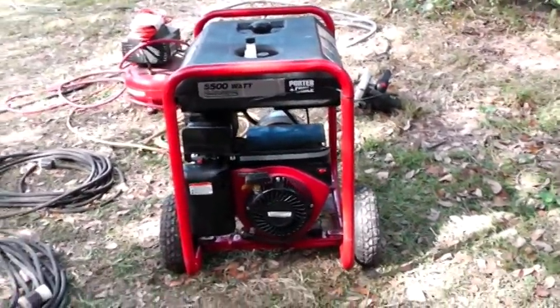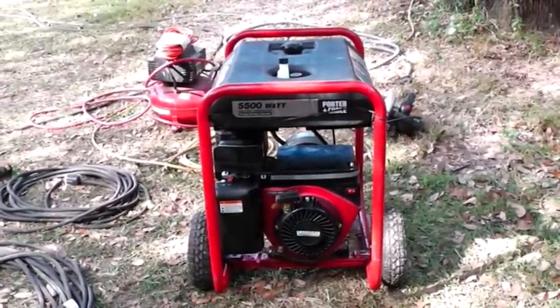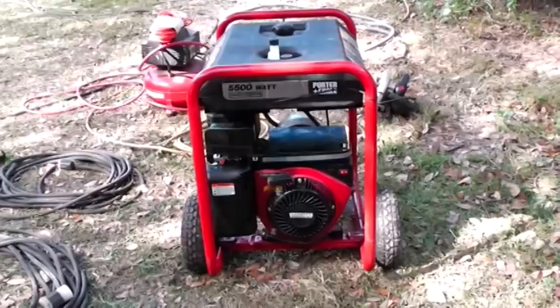Hey YouTube, Homestead Prepper. I just want to talk a little bit about generators and show you how easy it is to start this one up. I discussed with my wife on how to do this and I'm just going to make a little tutorial — maybe it will help someone.